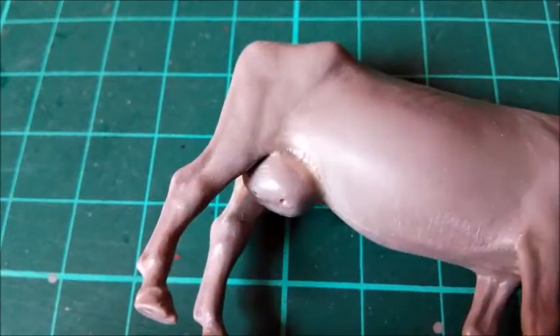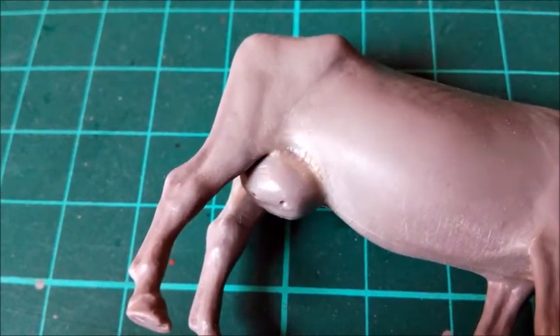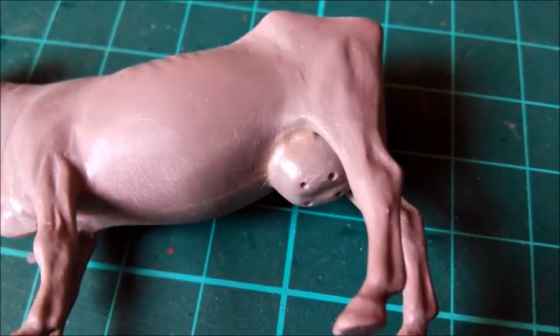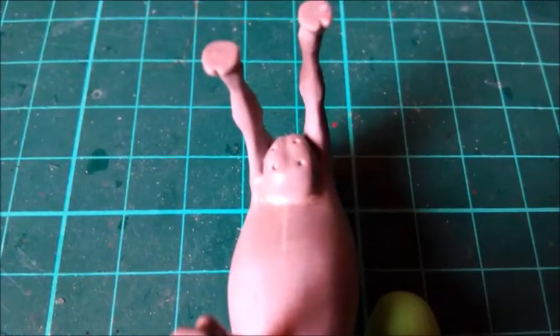I like the area around the udder. While curing, the thinned putty left some wrinkles that look quite natural. Sometimes it's just a good idea to let the tool do the work for you.